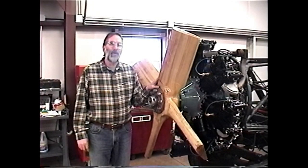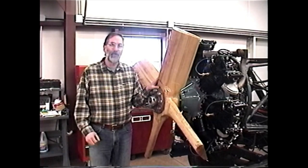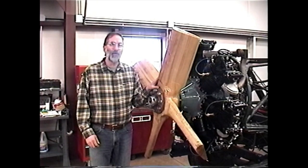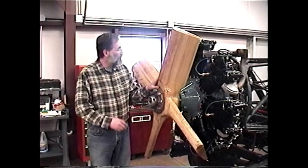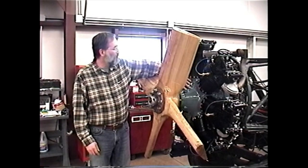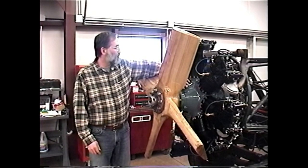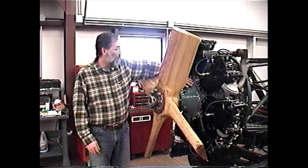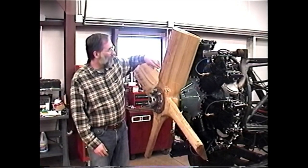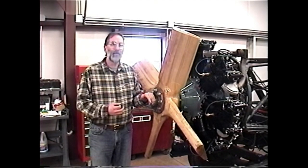Another question that we are often asked is about the cosmetics of the outside of the engine — colors of the cases, colors of the cylinders. The truth is we can do pretty much whatever the customer requests. This particular engine is painted with our signature house color; it's a blue-gray. Often people see this color at fly-ins and say they'd like their engine painted that color, and that's fine. We've become known for this color, but we can certainly paint other colors, including the original factory colors.